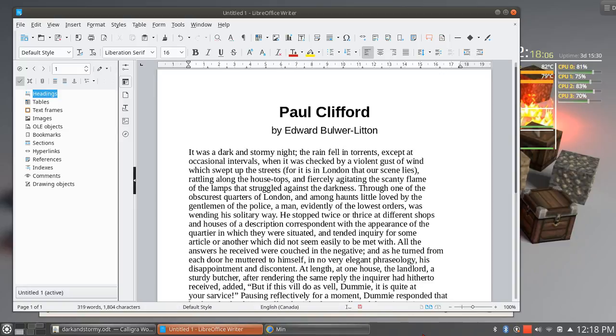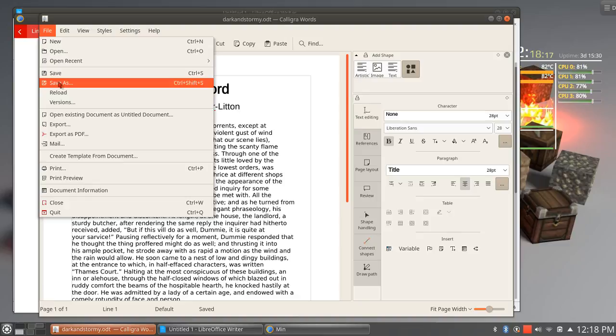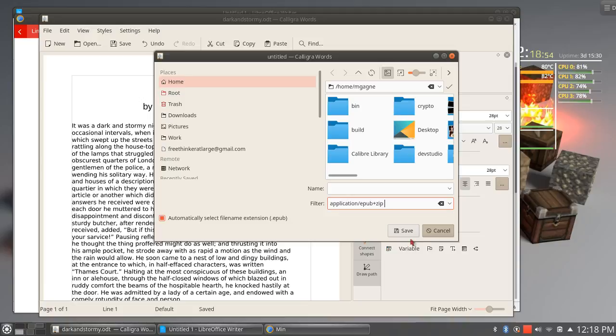Then of course we can read that in from another word processing suite. I am wondering about how to save this — by the way, this is live, so every once in a while you'll see me mess up. I don't see Microsoft Word in the format list — I see open document text, and I also see EPUB export, which is kind of fun, and Mobi Pocket ebook. So right off the bat that does make it a little bit more complicated for me. Let's save it as EPUB just for fun — dark and stormy dot epub.